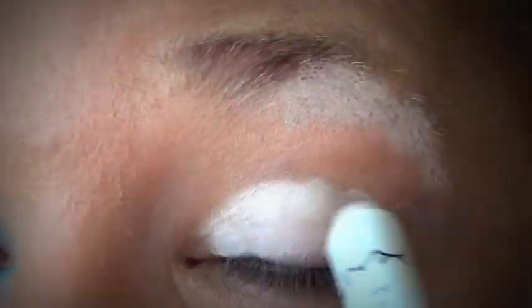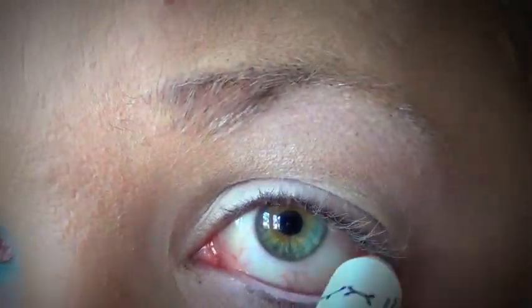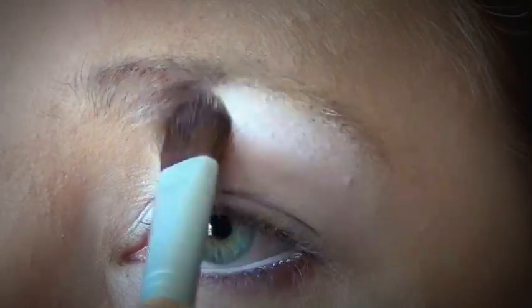You're going to start with your NYX Jumbo Eye Pencil in Milk. Apply this all over your lower lid and just underneath your eyebrow, then blend it out with your finger. Then drag this into your inner corner and onto your waterline as well. Then take a white color and pat it on underneath your brow bone and just on the inner corner of your eye.